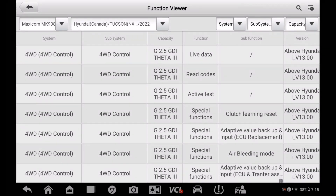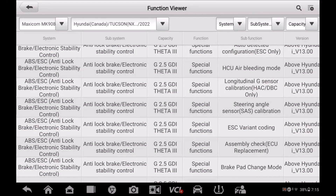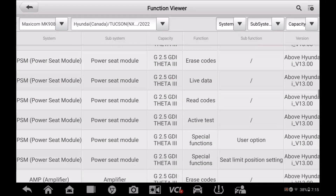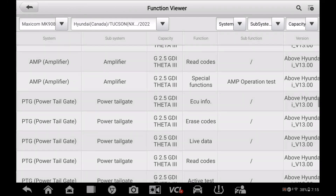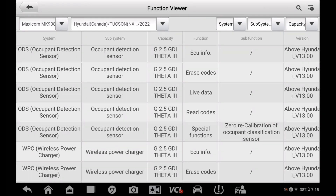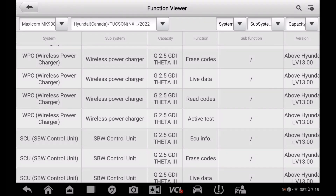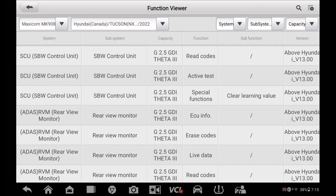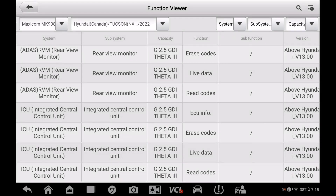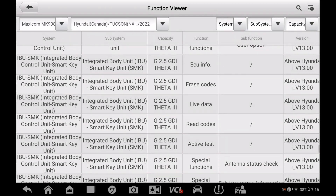So here we are on the Maxi Comm — it's a 908 — and you can see scrolling down all the capabilities. Unfortunately there's no programming or coding features that I can find at the moment. Hopefully there'll be an update coming out soon for Hyundai to add some more features, but until then this is all I got. We can definitely calibrate all the sensors, service our transmission, relearn our transmission, and do all kinds of stuff, but I don't see anything for coding or programming.